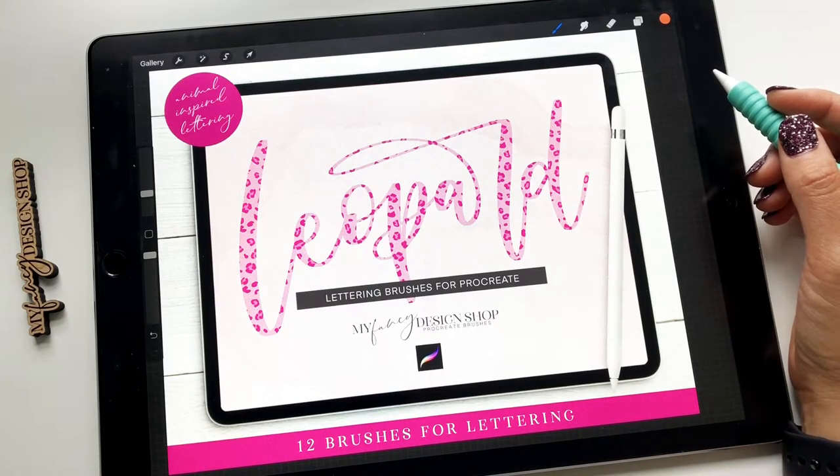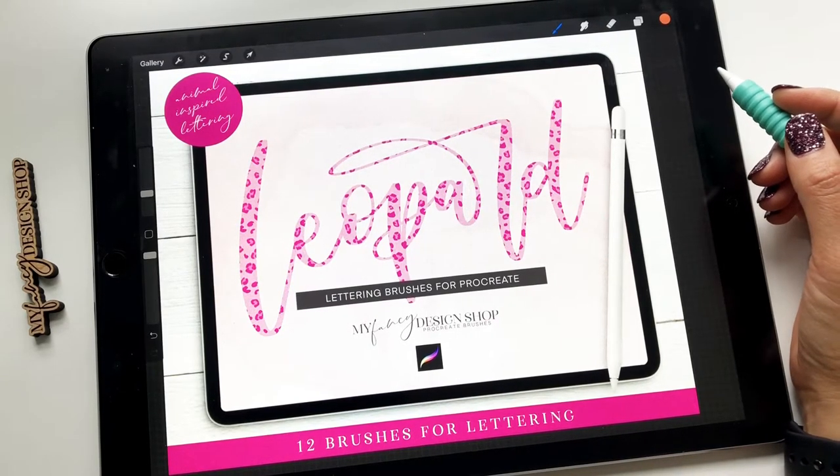Hey guys, it's Tanya from My Fancy Design Shop, and today I'm going to go over my Leopard Lettering Brush Set for Procreate.